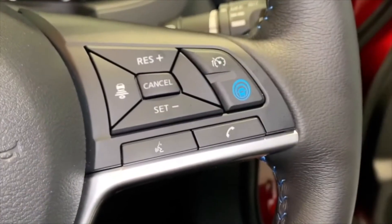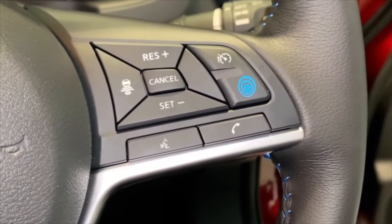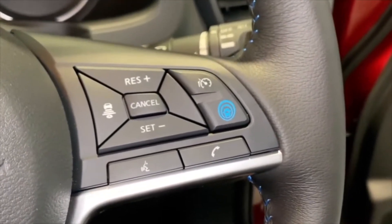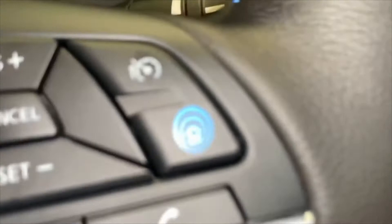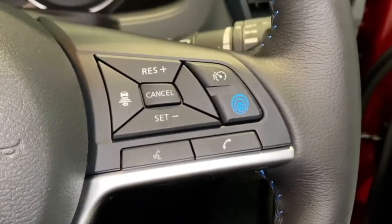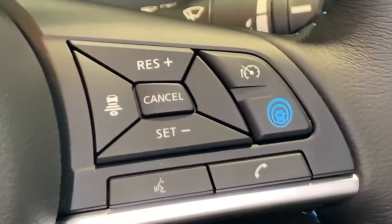If you wish to accelerate you can do it through these buttons here. You can cap it at say 70 miles an hour, but what it'll do is follow the car in front - so as they slow down you'll slow down, and as they speed up you'll speed up. However, it will only go as fast as you've capped it, so if you've kept it at 70 miles an hour and they shoot off to 80, it'll stay at 70 miles an hour.